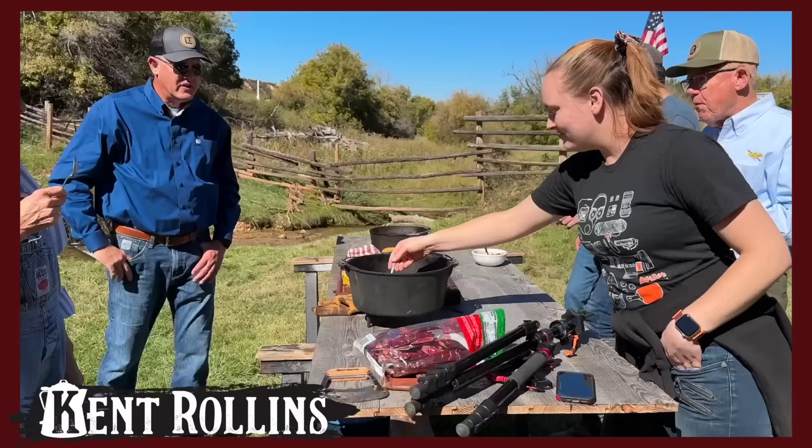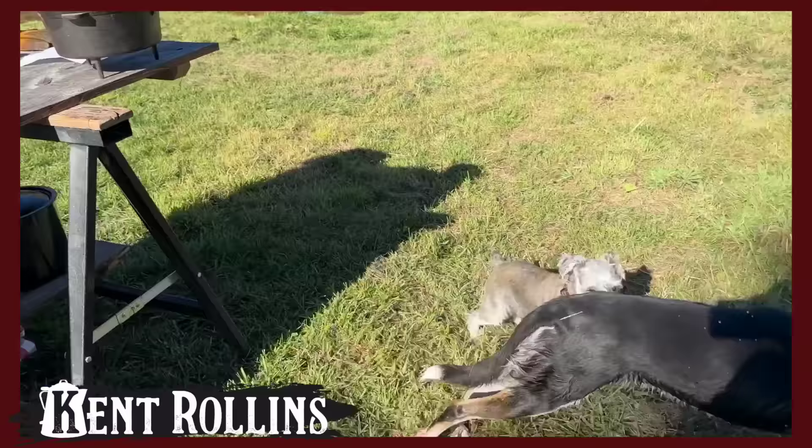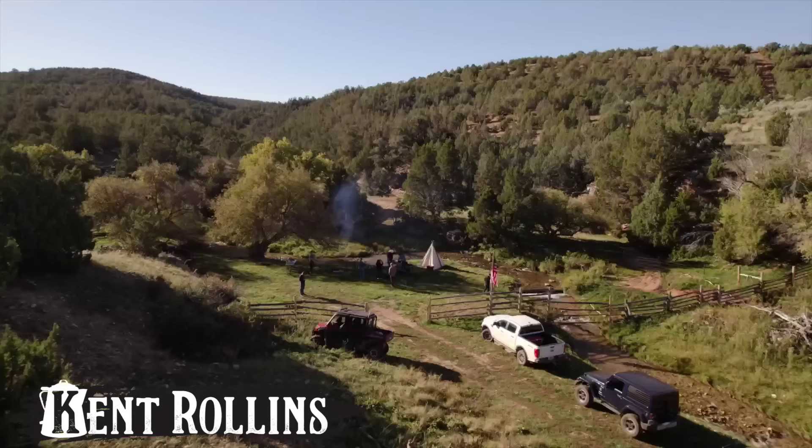When you get through, usually we have a bunch of dogs standing around camp wanting treats. But look what we got today — we have these good folks here at the Lazy Tee, and we're going to feed them. Good pup.